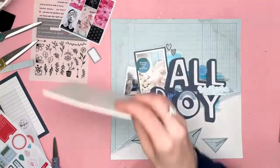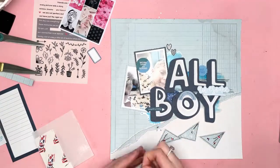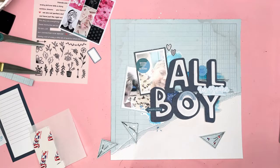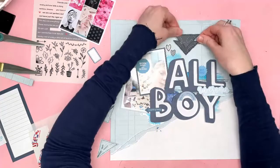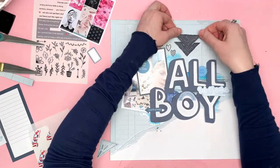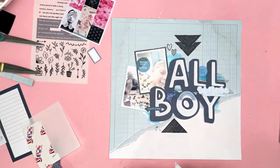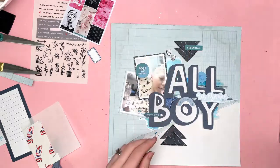Here are those triangles ready to go onto the layout. I actually added some stitching around the edges of those, again, with black thread on my sewing machine. And I'm going to raise those up on foam pads, although the way that I want to overlap them, I really didn't need a foam pad on the point of the triangle. So I had to end up removing those ones, even though I'd already added them. So the layers were just not quite right.